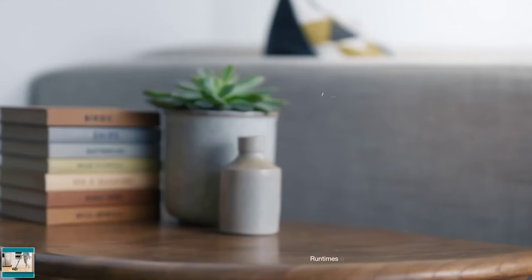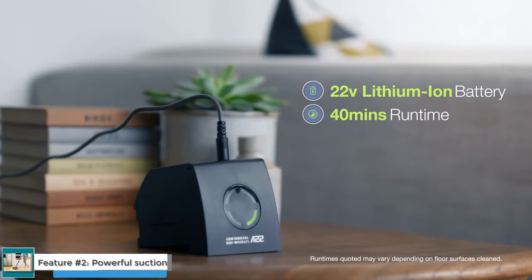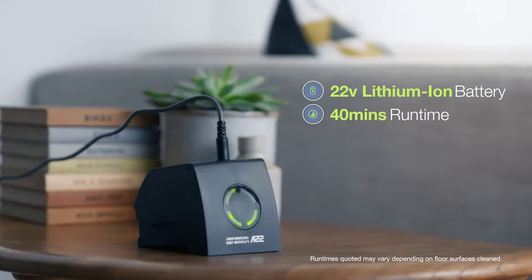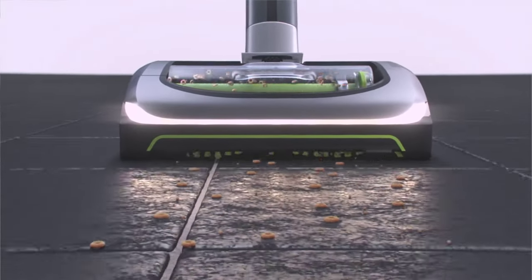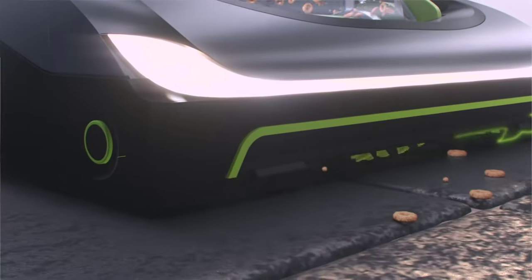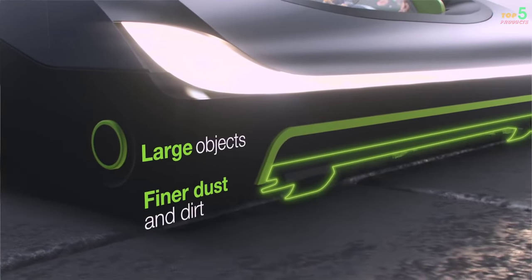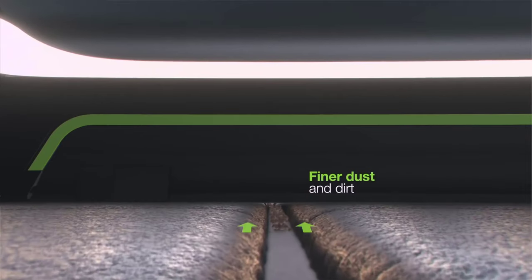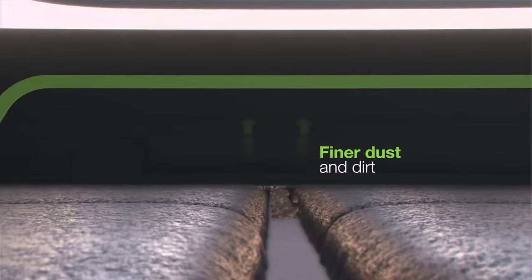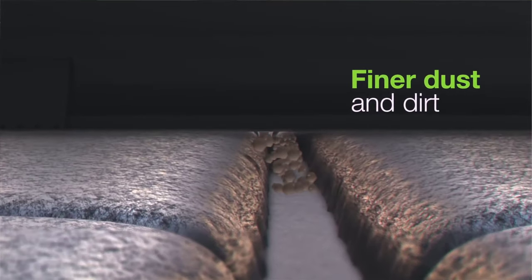Feature No. 2: Powerful Suction. The Gtech Air AM2 Mk2 has powerful suction, thanks to its 22V lithium-ion battery. This means that it can easily pick up dirt, dust, and pet hair from all types of flooring, including carpets, hard floors, and rugs. The vacuum cleaner also has a variety of suction settings, so you can choose the right setting for the job at hand. For example, you can use the high suction setting for cleaning carpets or the low suction setting for cleaning hard floors.